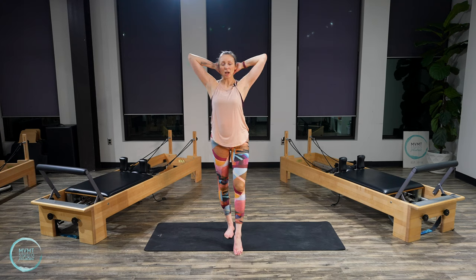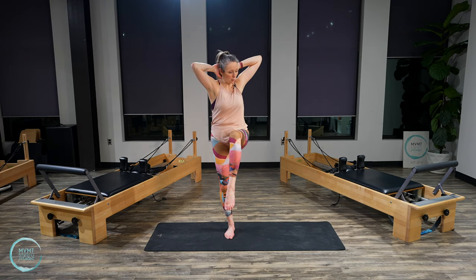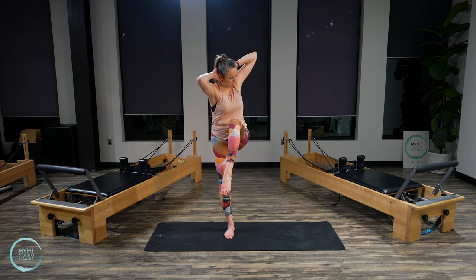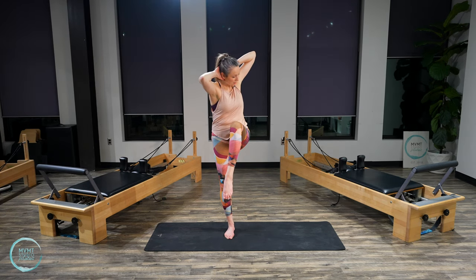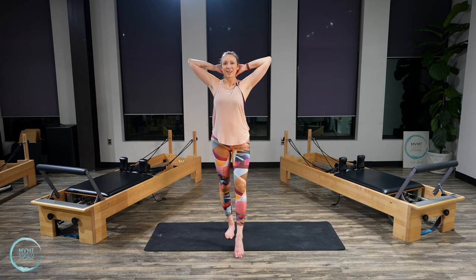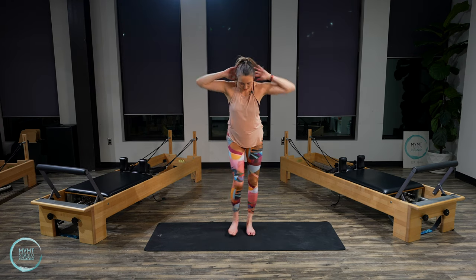Now we're going to add a little rotation. Same setup — bring that left leg up, but now you're going to twist, rotating the opposite armpit toward the opposite knee. Inhale back open. Exhale, twist. Inhale, open. Three more, three. Last two. Last one. Bring it down, take your arms out, shake your legs out.